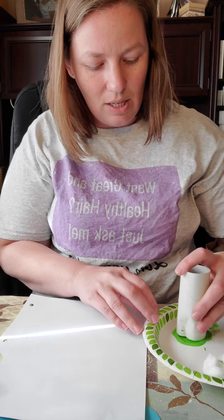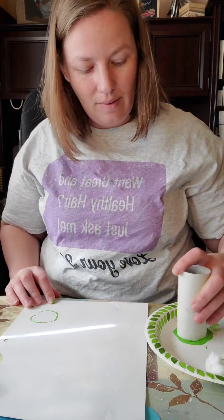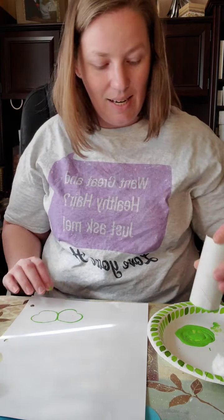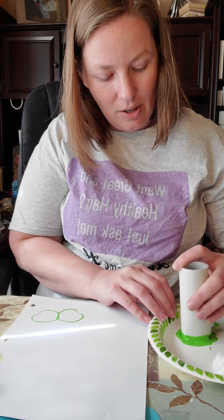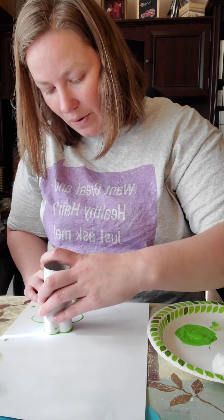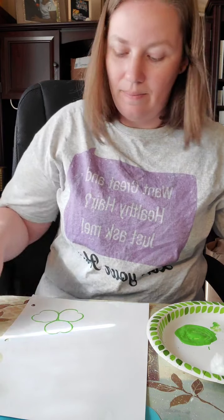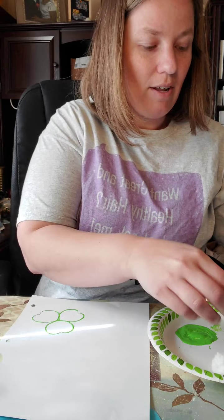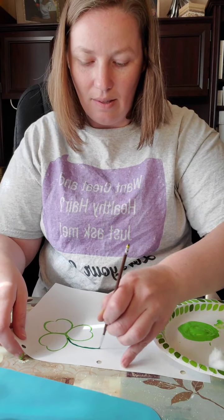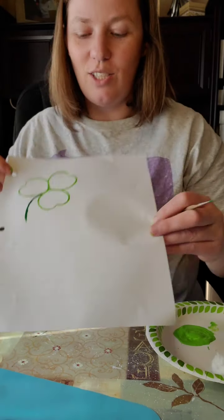Here we go — one, two, and you could even just do this as an outline to color in. Make sure to get it all — three! That turned out super cute. Then just add on the cute stem and there you go, we've got another shamrock!